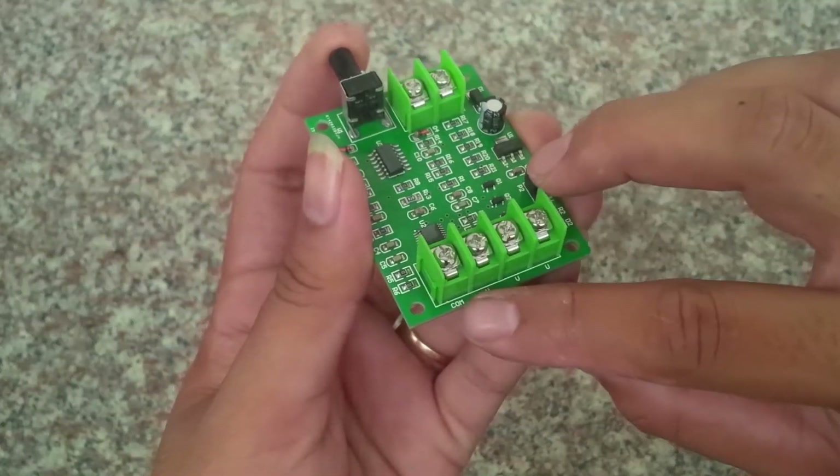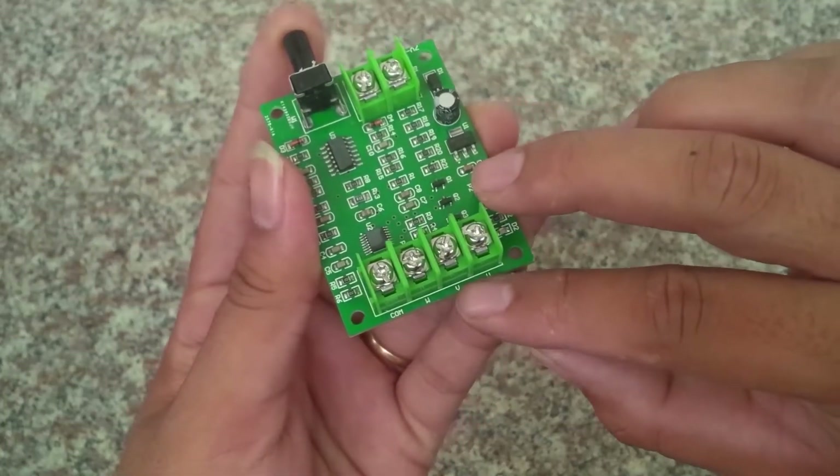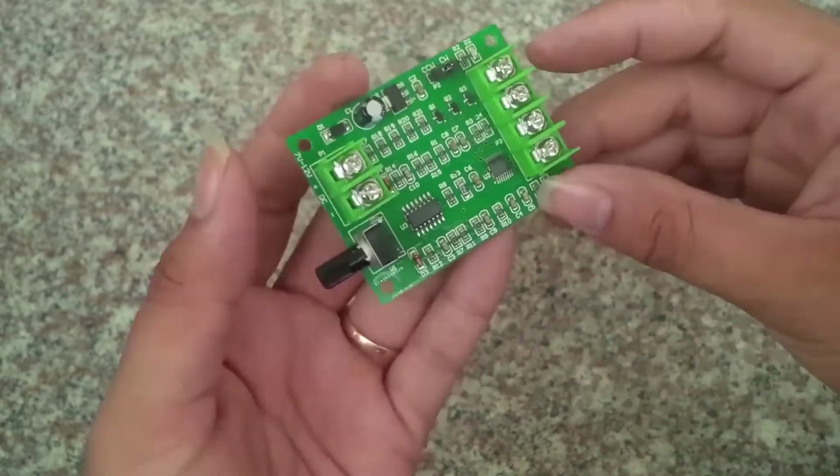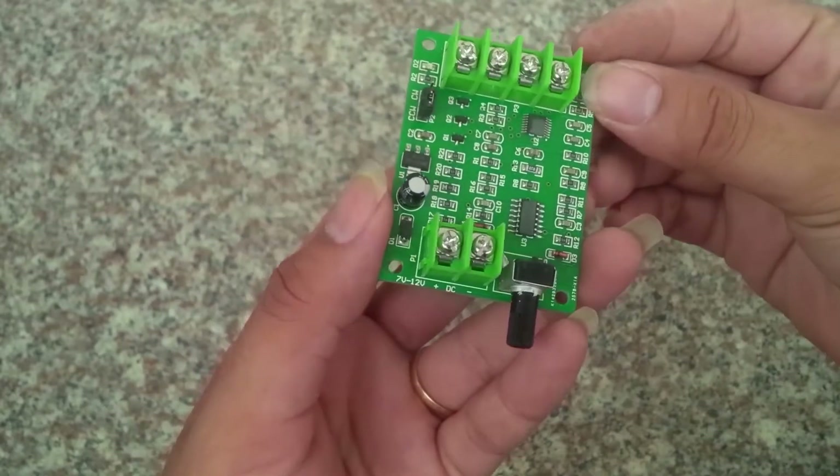Đây là chỗ để bạn gắn 3 dây của động cơ. Chân ngoài cùng là chân COM. Có một số loại motor brushless thì có dây này, còn đa số motor brushless có 3 dây thì bạn chỉ cần gắn vào 3 chân bên cạnh là được. Nắp mình sẽ thử cho các bạn xem.